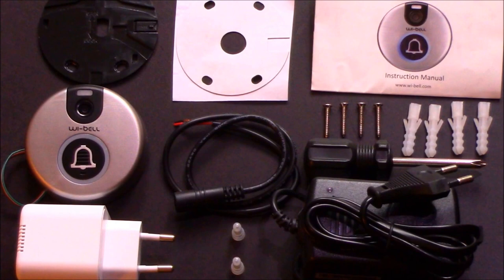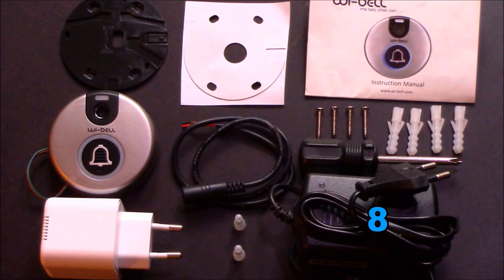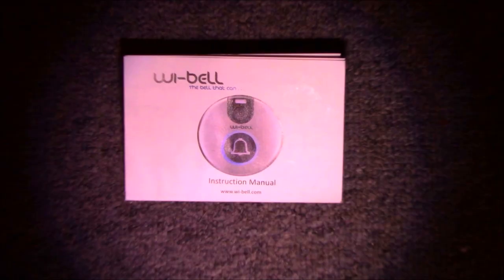Instruction manual, back plate template, back plate, 4 wall plugs, 4 screws, screwdriver, DC power connector, adapter, Weibel smart video intercom, 2 crimps, Weibel ringer.